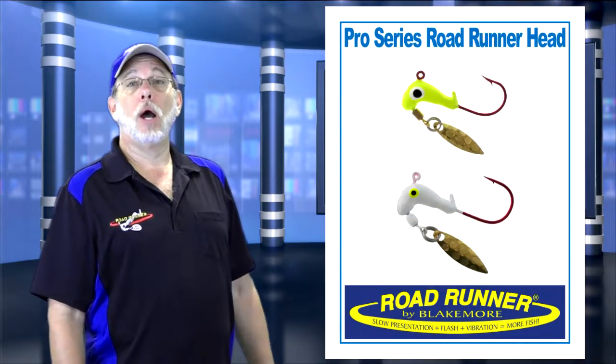The blade is a brass hammered willow blade for deeper and swifter waters. They're available in white and chartreuse.